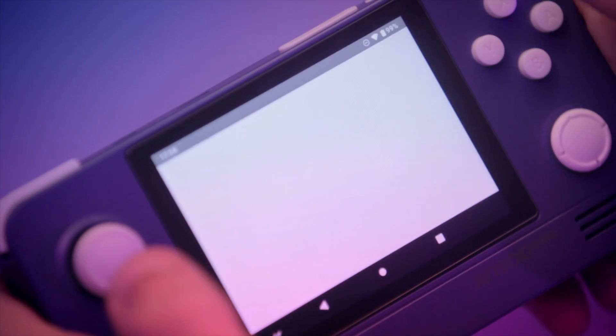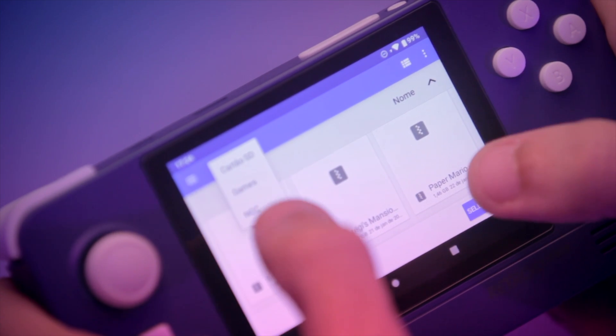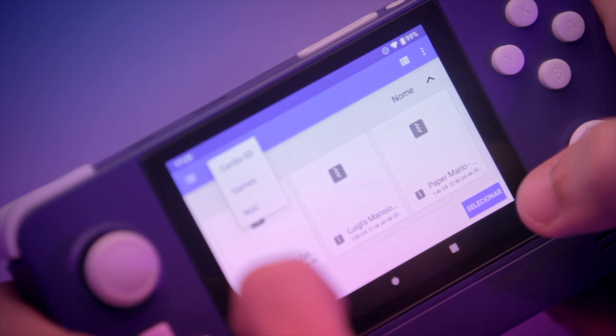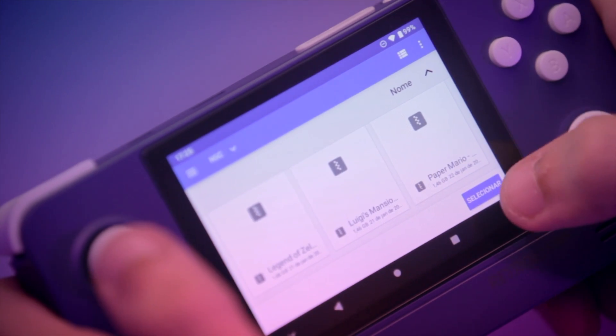Now all we have to do is open Dolphin MMJR2 and press plus to scan for games. Select your GameCube folder. Usually in my devices, I create a games folder at the base of the device and inside that an NGC folder with my games inside. I have three games here, I'll select this folder. And voila!